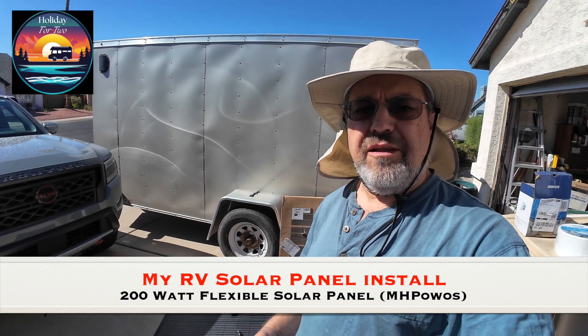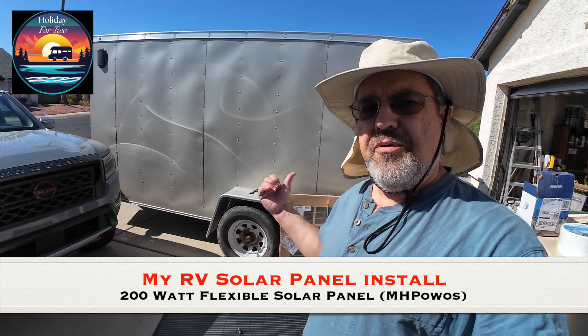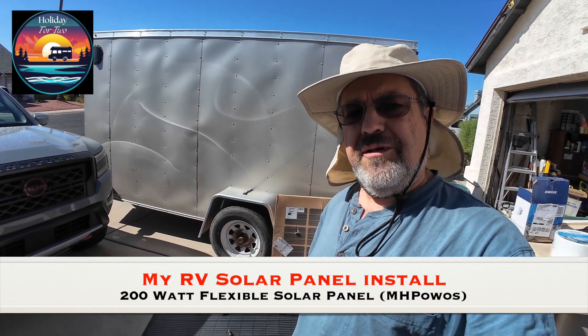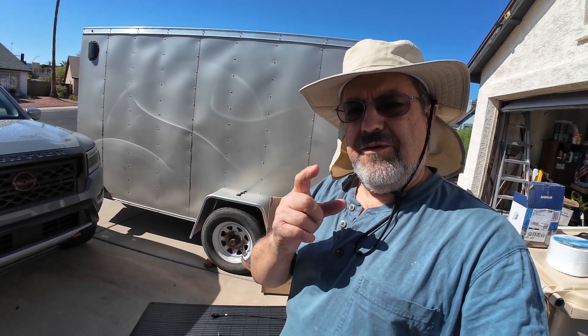Hey everybody, it's Dave here. Welcome to Holiday for Two. Today I'm going to introduce you to my new project: I'm going to put a solar panel on my roof, run the wiring down the side, and show you what I'm going to do and how I'm going to do it. Stay tuned.